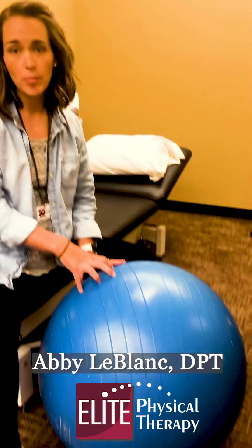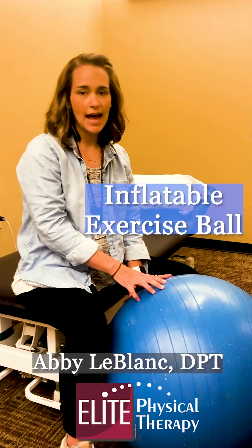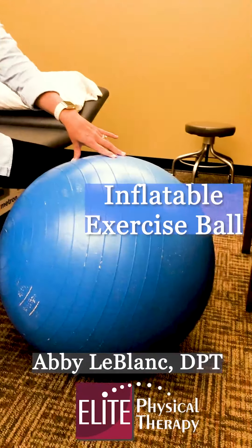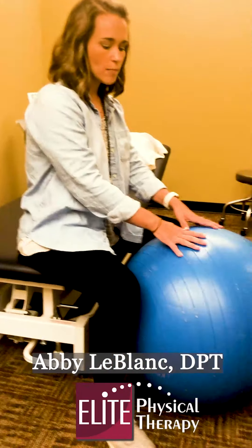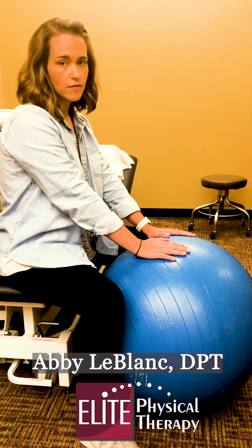The first exercise I'm going to show you today really works your upper body and your core. Most everyone has a physio ball like we have here — we use these a lot. You can get them at Walmart, Academy, Marshalls, or online. Any size will work depending on your height; most women do a medium-sized ball. For this exercise you're just going to sit in a chair or on the edge of your bed. The ball is going to come between your legs and hands are going to be just in the middle of the physio ball.